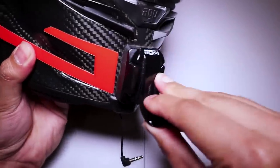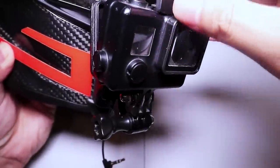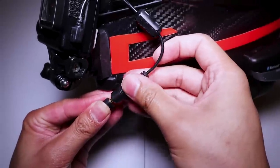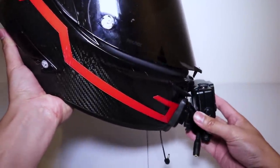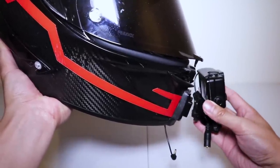Now let's put this all together: J-hook first, then a short arm extender, GoPro housing, GoPro, mic adapter, mic. Find an angle that works for you. Just consider that when you're riding, your helmet sort of sits like this, so you want the GoPro to angle up just a little bit. Then again, it's all preference too.